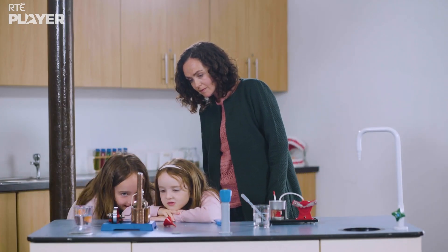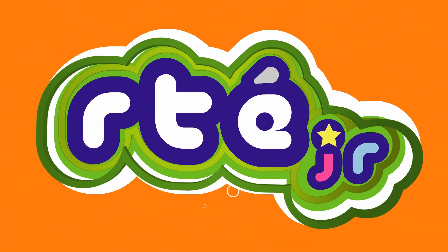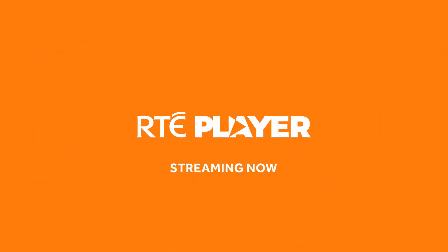Good job, Saoirse and Roisin! Let's find out! All aboard the curiosity...